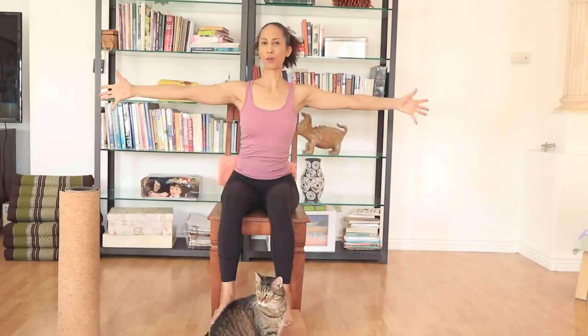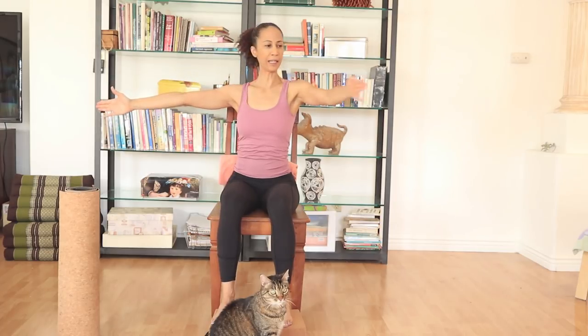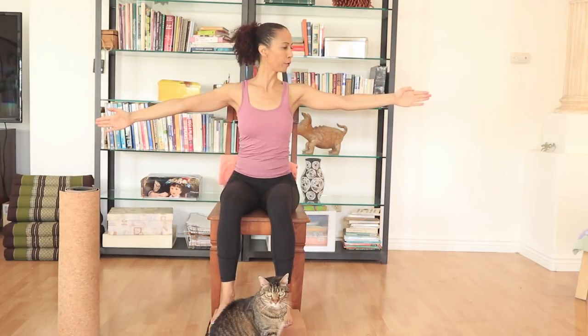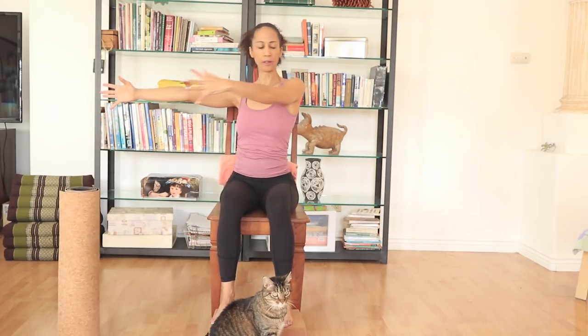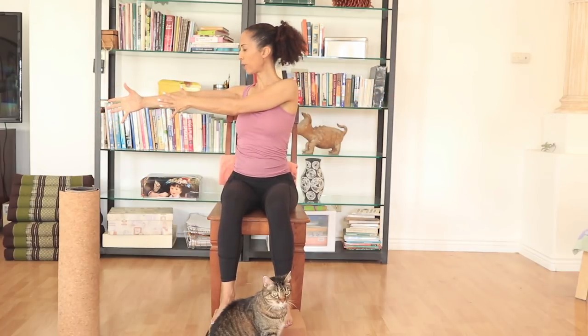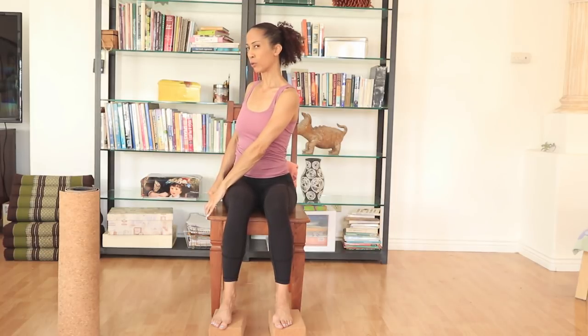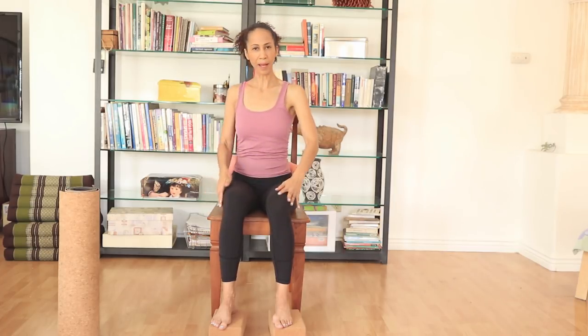Opening the arms, let's work on the other side. Inhaling, exhaling, twist. Inhaling, we follow with the head. Exhaling, keep following the head. Let's do one more. From here, hands either on your thigh or on the chair. Inhaling, lengthening the spine. Exhaling, twist — looking towards the back of the chair. Two breaths — breathing in, lengthening the spine, exhaling. One more. Back to center.